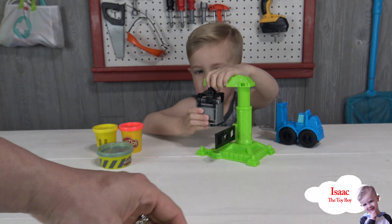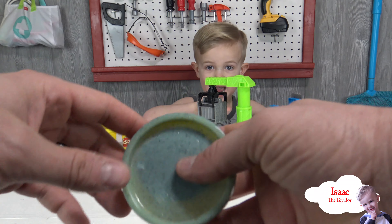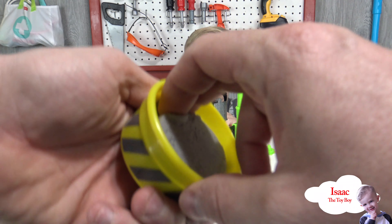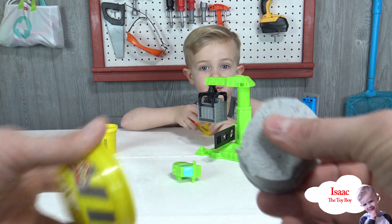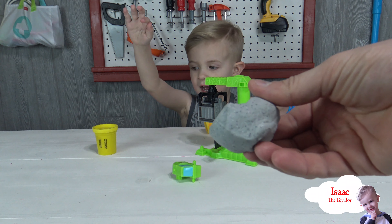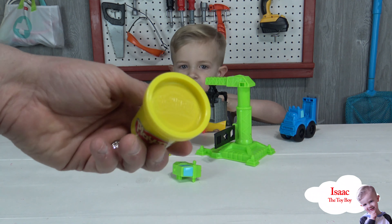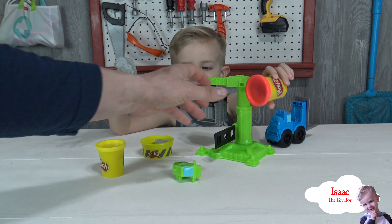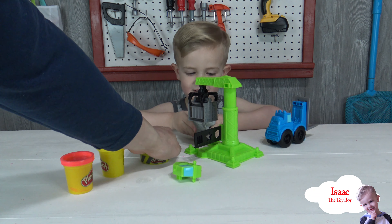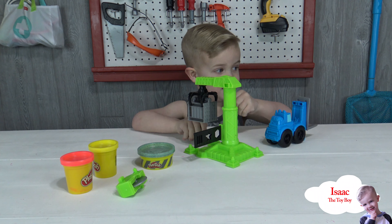It also comes with this really cool cutting tool, and it comes with a Play-Doh that looks like cement. It's a cement Play-Doh — check that out, guys! We also have a yellow Play-Doh and a red Play-Doh. That's what comes in the set, guys. This is a really cool set!